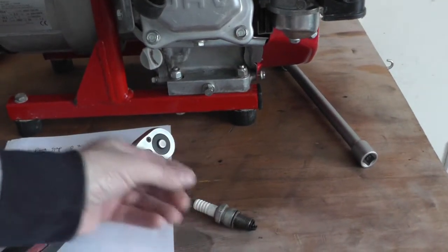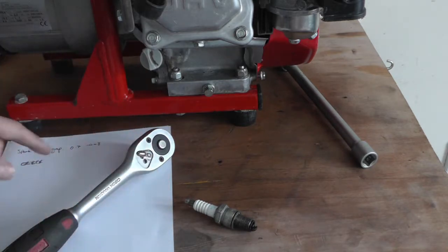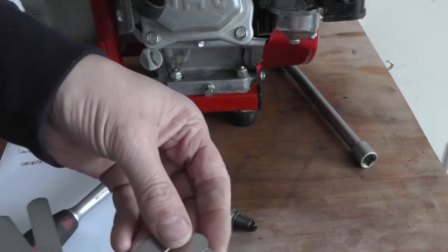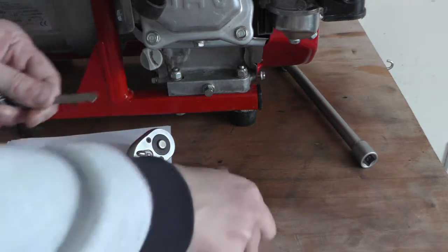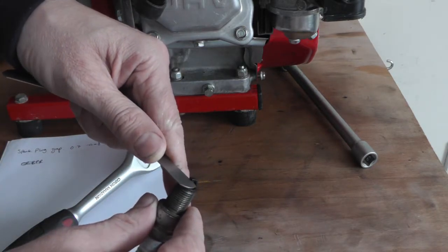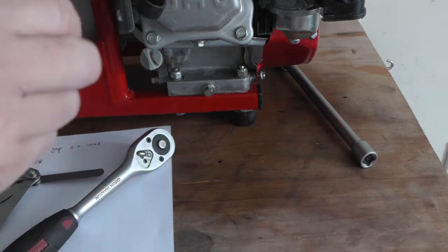It's looking a bit black, but it's not too bad. It's supposed to be 0.7 to 0.8 for these, so get your feeler gauge. 0.7 — it's a little bit tight, but I'll just try and open it up.